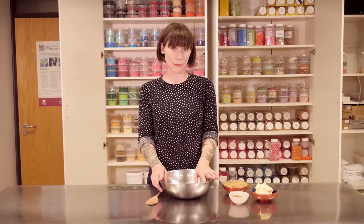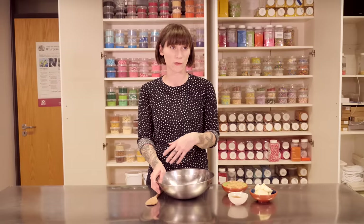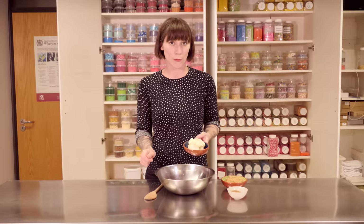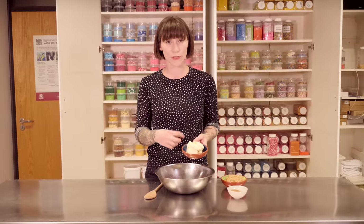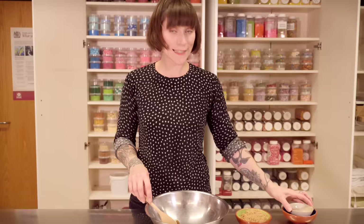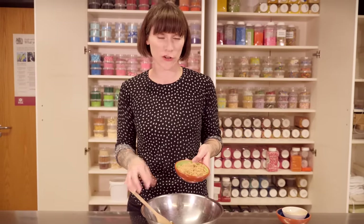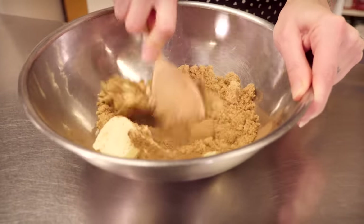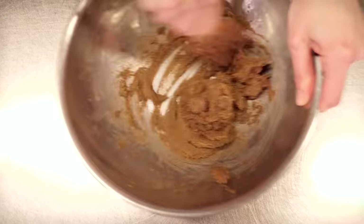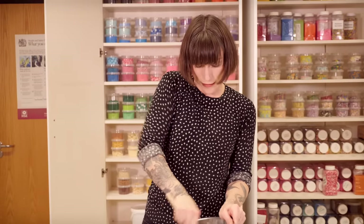While my dough is hanging out and relaxing, I'm going to make my filling and this is very, very simple. You can jazz it up with different spices if you like, but I like to keep my cinnamon buns cinnamony. So I'm going to start with 70 grams of very soft, spreadable butter — it needs to be nice and soft because you're going to spread it onto some quite delicate dough. I'm also adding 1.5 tablespoons of cinnamon and 60 grams of light soft brown sugar, or you can use dark soft brown sugar if you want. Then just using a wooden spoon, just beat that all together. If your butter is not quite soft enough, you can actually just mix this with your hands and the heat from your hands will help soften the butter. That is my filling all ready to go — it's lovely and soft and spreadable.